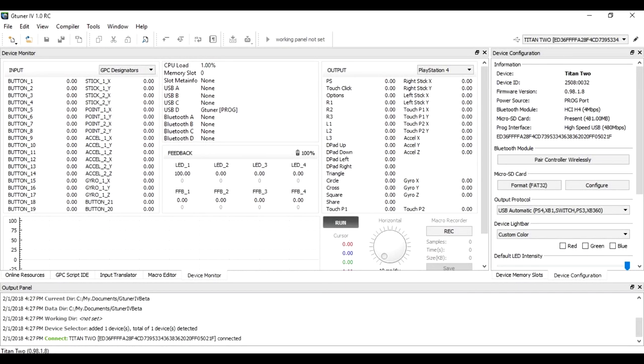Now we need to click the Device Configuration tab, then come up near the top. There is Pair Controller wirelessly. Don't click it yet — first, let's put the controller we want to use into sync mode.